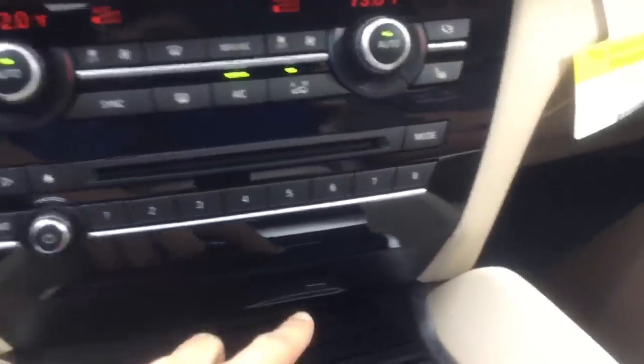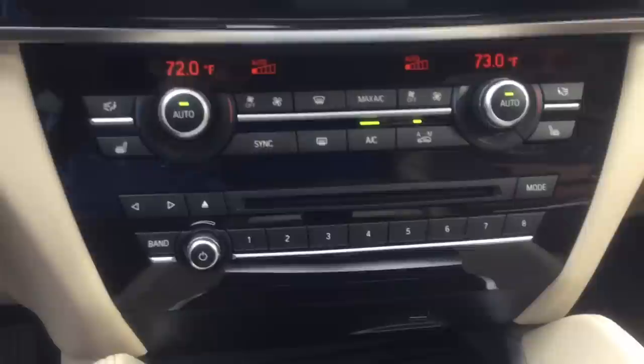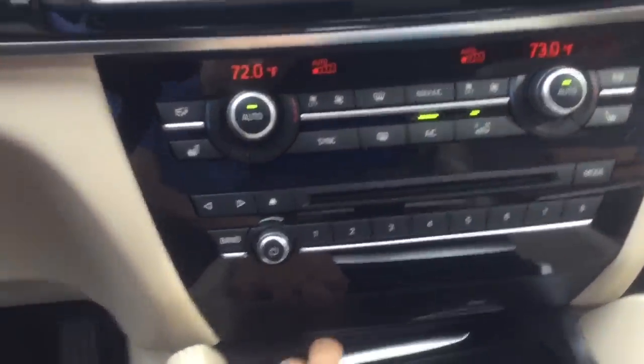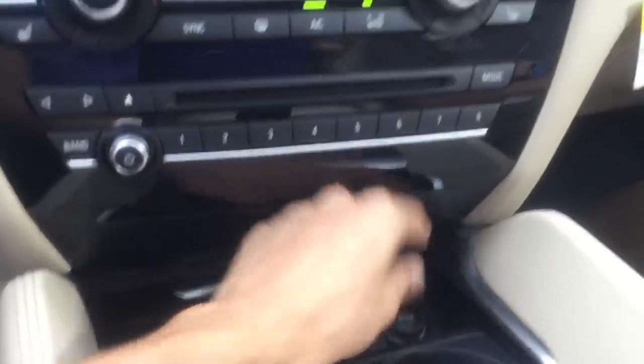There's a USB charger here for charging your phone. This car also has a Wi-Fi hotspot. Cup holders are right below, and there's a cigarette lighter outlet as well.